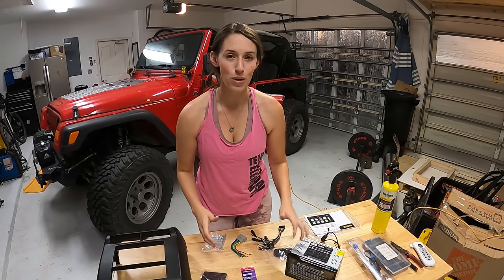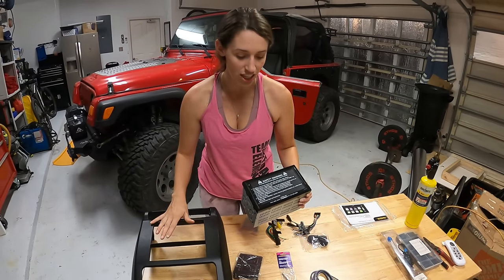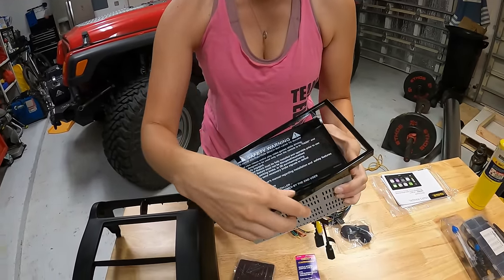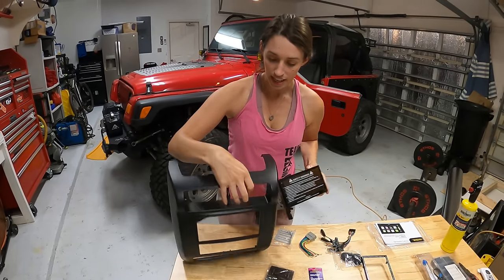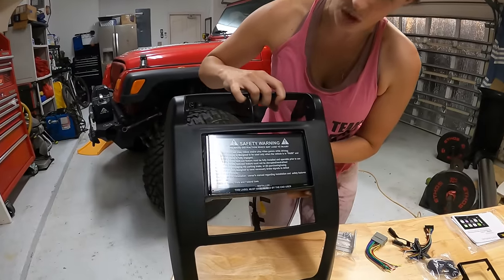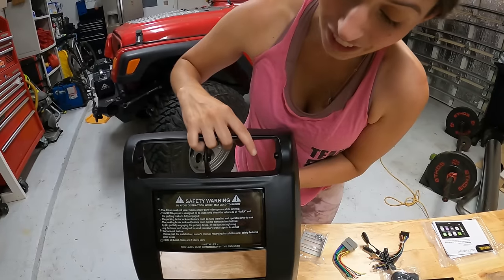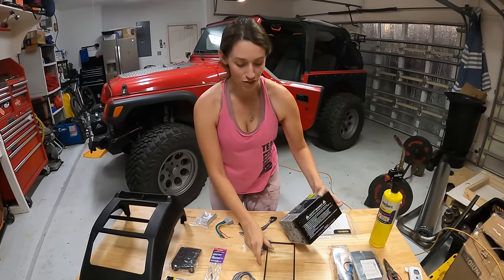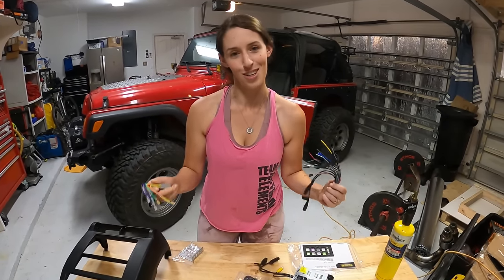Now that we got the dash all cleared out, ready for the new radio, with the HVAC controls back into place, we're going to see what the new radio looks like inside of the new dash kit. One thing I know is that we're going to take off this bevel piece — with this radio and this kit, you don't even need it. It seriously just slides in so perfectly. You don't need that bevel that goes along the outside — it's a perfect fit. I'm really excited to get it into the Jeep.